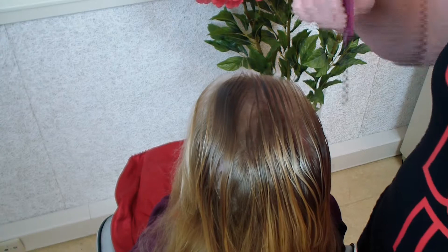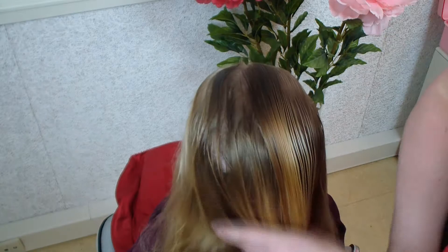Hello, welcome to Dutch Braids. Thank you for watching us. Today we're gonna wave her hair and make a bow at the back.